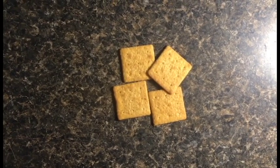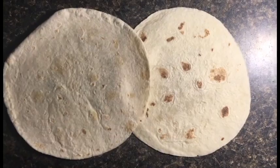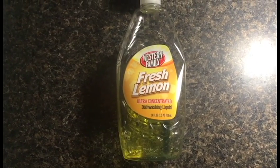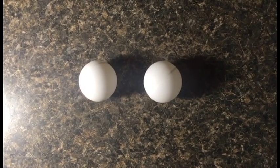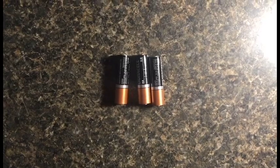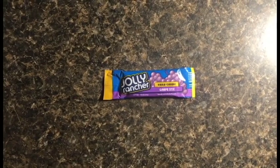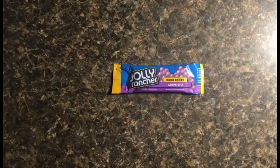This recipe will require four wheat thins, some garlic, two tortillas, some Western Family Fresh Lemon Ultra Concentrated Dishwashing Liquid, two ping-pong balls, three Duracell AA batteries, and of course, one Grape Sticks Hard Candy Jolly Rancher.